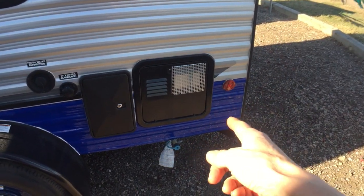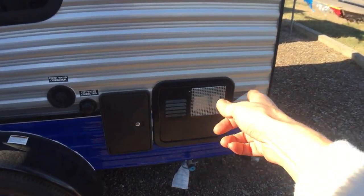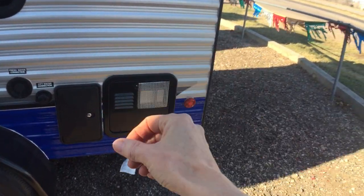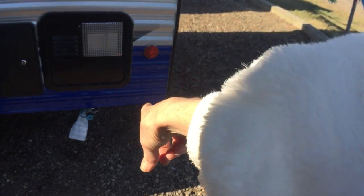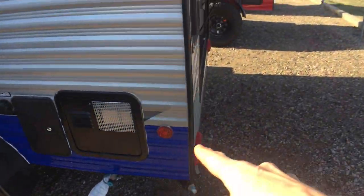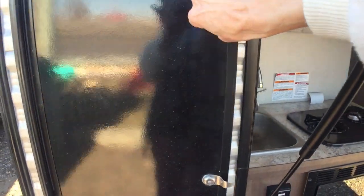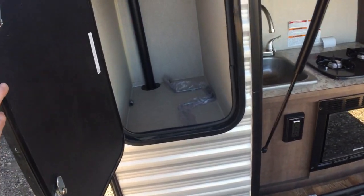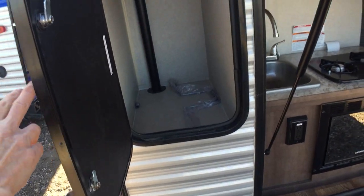The hot water tank holds at least six gallons, and if you turn that thermostat way up on the hot water, you'll have a pretty good shower out of that. There's another stabilizer on the back here, and then this one is kind of different because it's got extra storage space, so if you're an avid outdoors person, you're really going to appreciate that place to put outdoor gear.